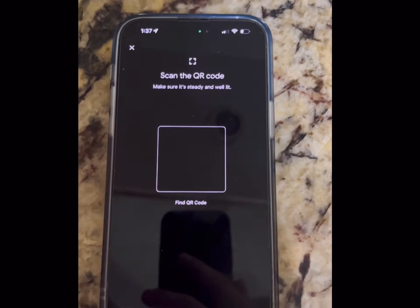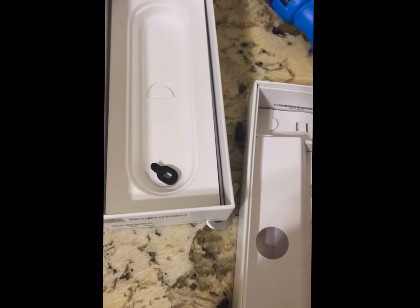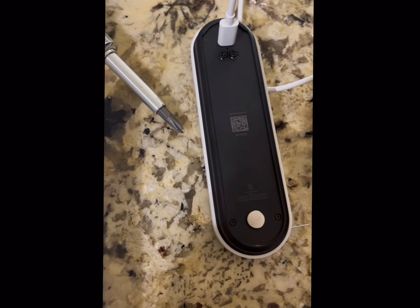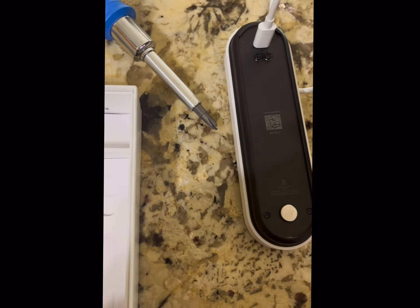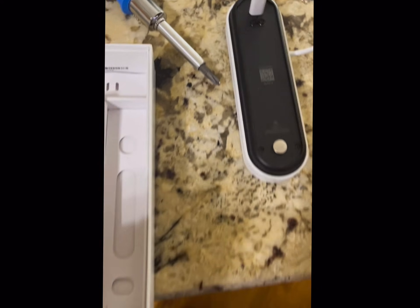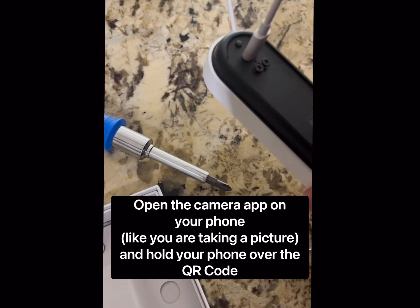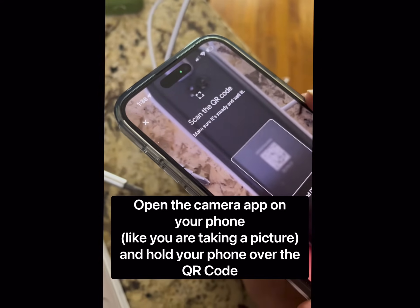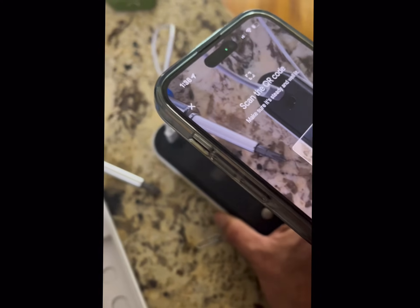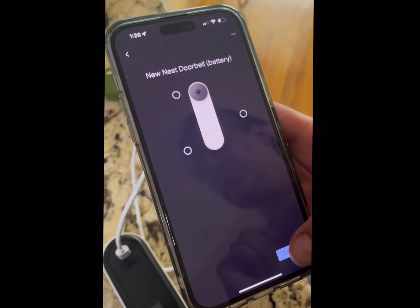Now for the QR code — you can either use a QR code from the box, or if you don't have it, the QR code is on the back of the doorbell camera itself. Scan it with your phone camera, and you get the check mark confirming it's the Nest — then hit next.